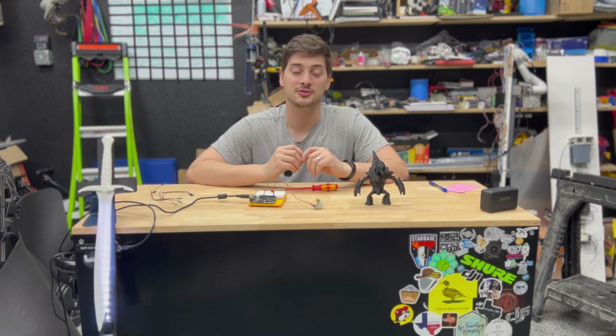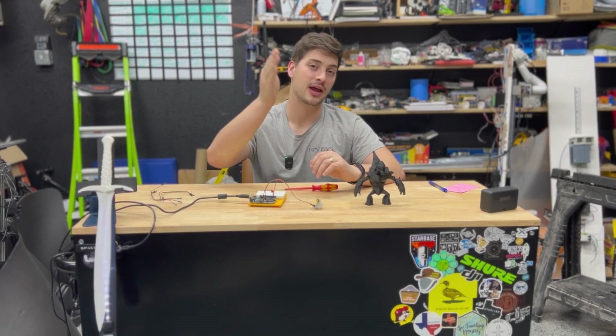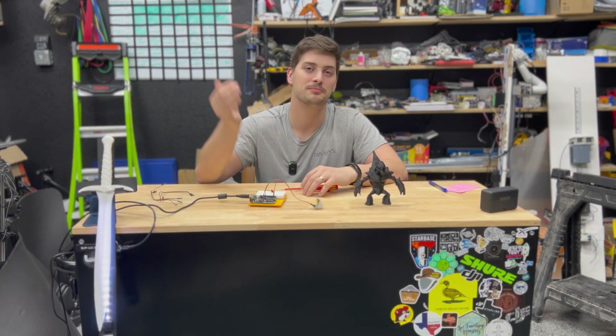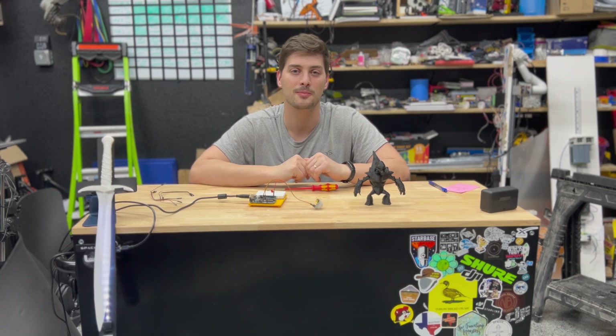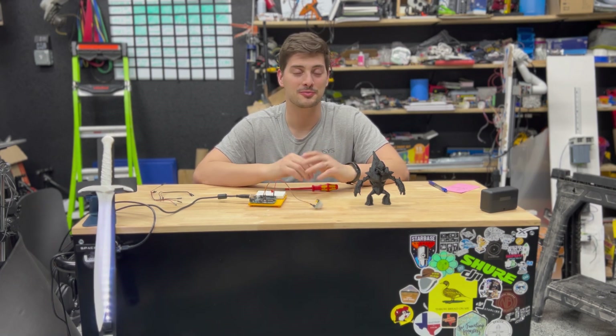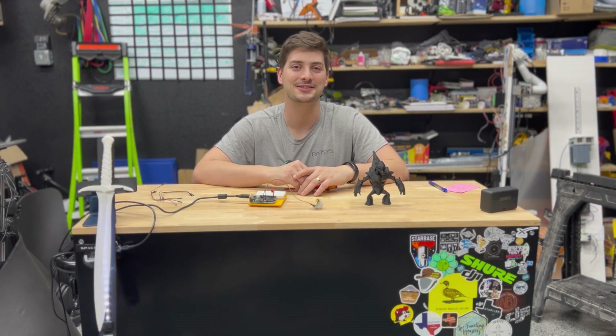That's going to do it for today's tutorial. I hope you found it useful. If you have any questions or comments, or want to let me know what you'd like to see more of on the channel, be sure to let me know in the comments below. Thank you so much to my Patreon supporters, as well as everyone who leaves likes on the videos and subscribes to LeMaster Tech. Good luck with all of your projects and thanks for watching — we'll see you next time.